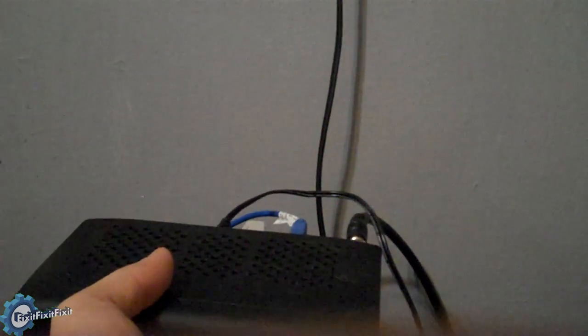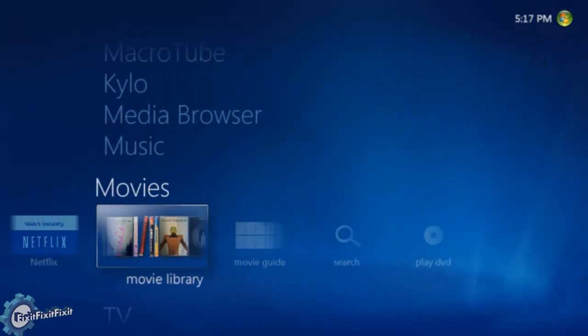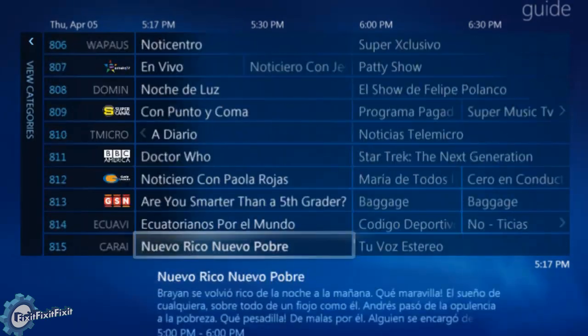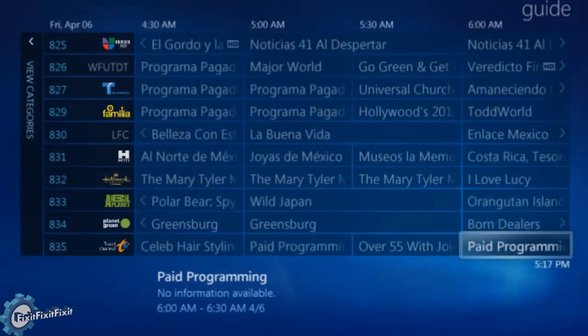I'd like to show you a better view of this, but I'm currently holding it as it's currently hooked up to my system. The first thing we can see is the guide. The guide on Windows Media Center blows the cable company's DVR boxes out of the water with its smoothness and quality.